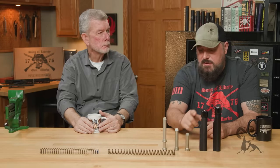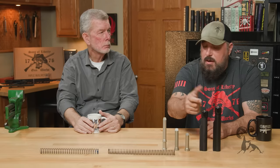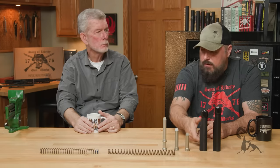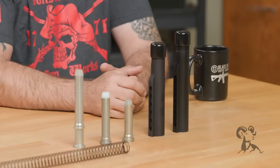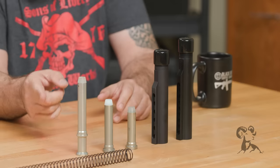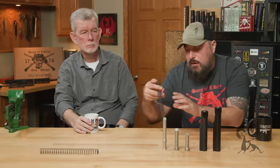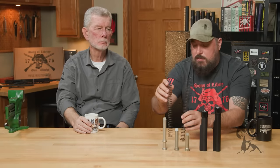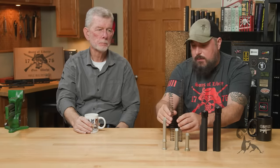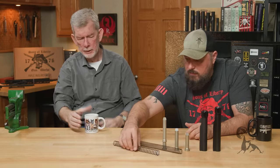No — if you use an A5 buffer in a standard carbine extension, the carrier won't be able to travel far enough to the rear to pick up the next round from the mag. You need to give it room. Plus the whole beauty of it is employing that rifle spring. A lot of folks don't know this, but a rifle spring is a different length than a carbine spring. With more wire there, we can push that load without over-buffering. And the longer the spring, the smoother things go.